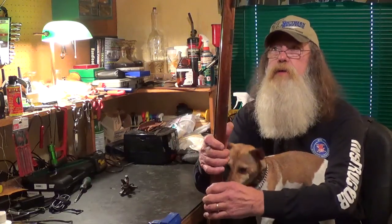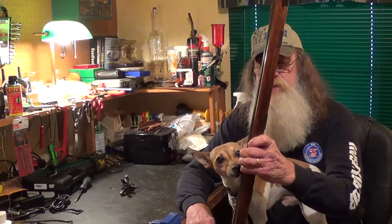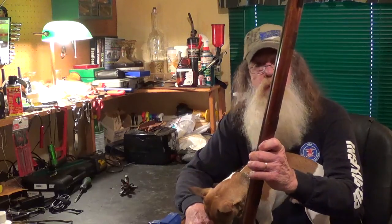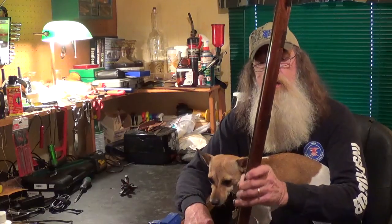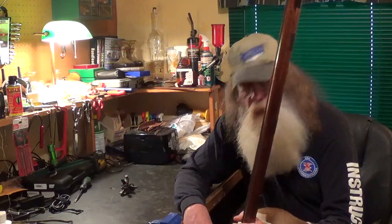These were built, I believe, probably from the late 70s until 2002 by the Japanese firm of Moroku, which builds some fine arms. They've built firearms for some of the other big manufacturers as well, and I don't know why they stopped making or carrying these in the Dixie Gunworks catalog.